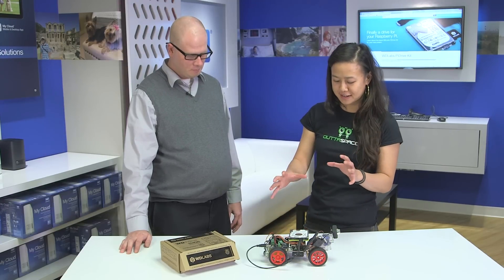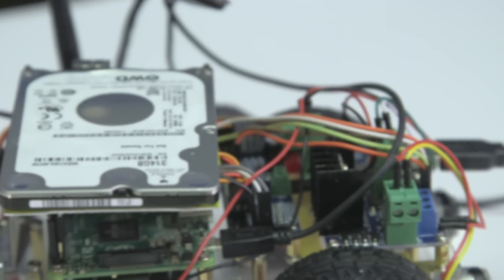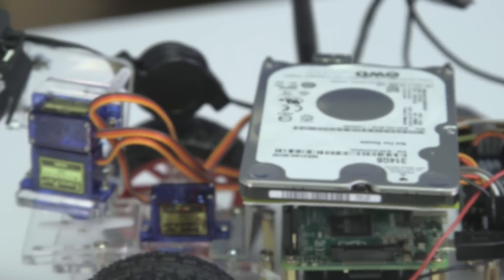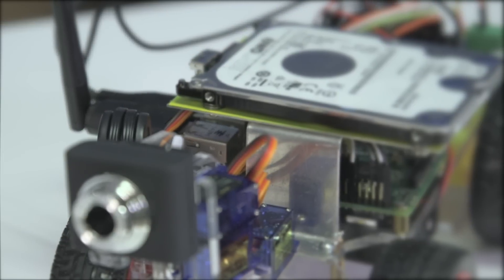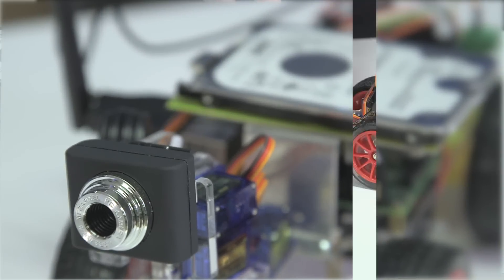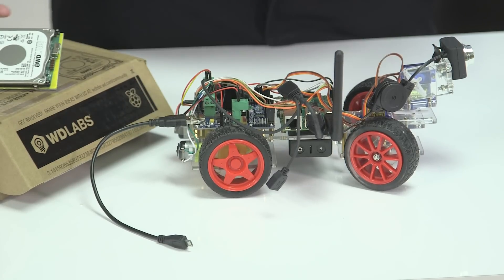This looks very complex. So this is a remote control car that's controlled over Wi-Fi, that uses a Raspberry Pi, and then it uses a WD Pi Drive to record video. To connect the Pi Drive to the Raspberry Pi, it's very simple.